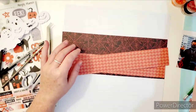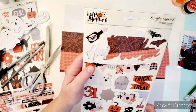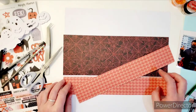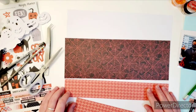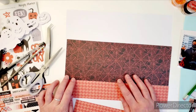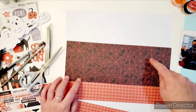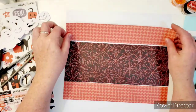I am using the Simple Stories Happy Haunting collection, which I was fortunate enough to get in my Simple Stories Warehouse box sale. I love it because I didn't have any Halloween collections whatsoever. I'm just going to use a couple of pieces of paper from the collection. I thought this was cute with the black and the orange. This is 4½ by 12 and these are 2 by 12.